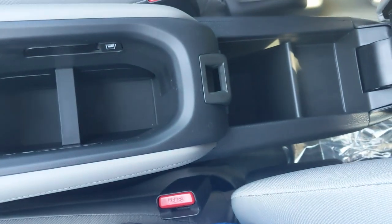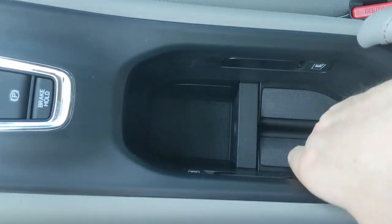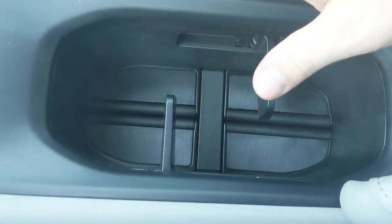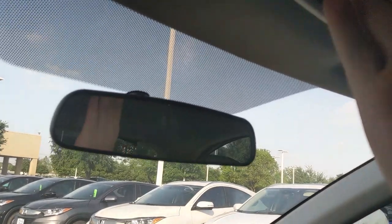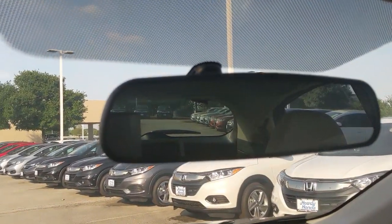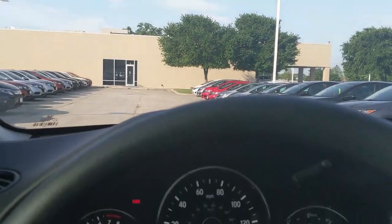There's a sliding armrest with storage underneath that flips open. The center console has adjustable cup holders — you can have a shallow or deep setting, and it works on both sides. Standard features like map lights and mirrors round things out. Looking out the back, you've got good visibility in this car. Because it's based on the Fit, it's not quite as open as the Fit, but it's still quite good.